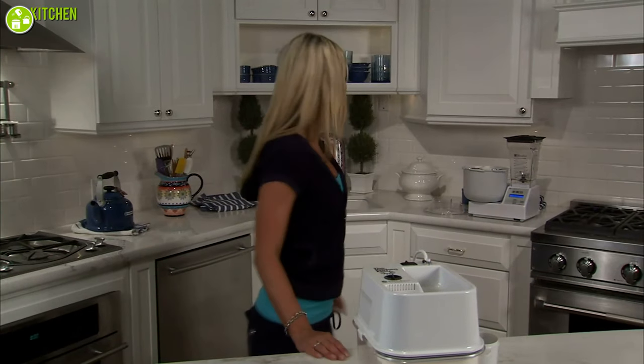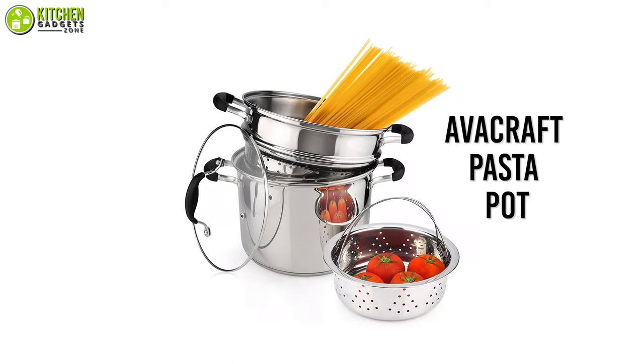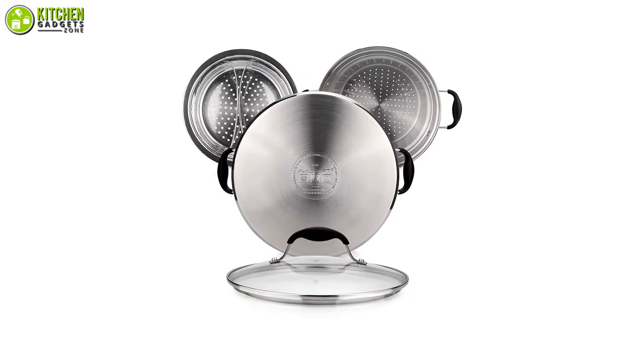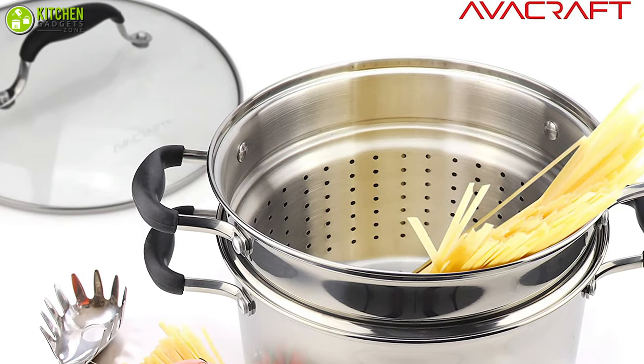Convenient kitchen items are not only easy to use but they also help you save cooking time. Meet the Evo Craft pasta pot, which comes with a strainer insert for cooking pasta more conveniently than ever. It is made of stainless steel and is resistant to cracking, rust, and corrosion, so you can use it without worrying about wear.